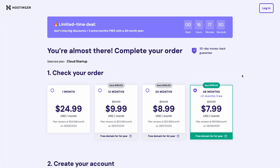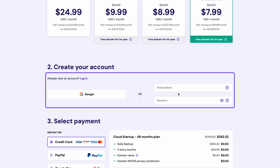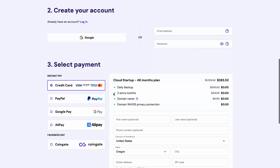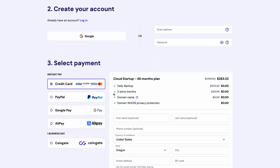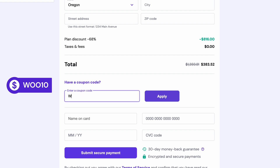In the checkout process, select a subscription period. If you opt for a period longer than 12 months, you will get to enjoy significant discounts and a free domain name for the first year. After that, log into your Hostinger account or create one simply by using your email or connecting with your Google account. Select your preferred payment method and enter the required details. Don't forget to add the coupon code WU10 to get an extra 10% off your purchase.